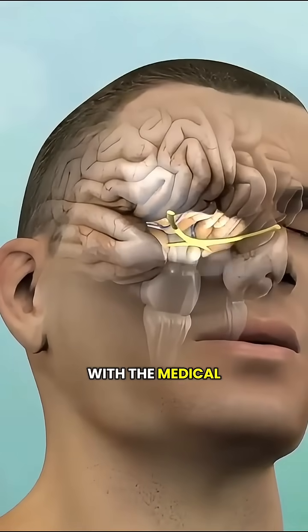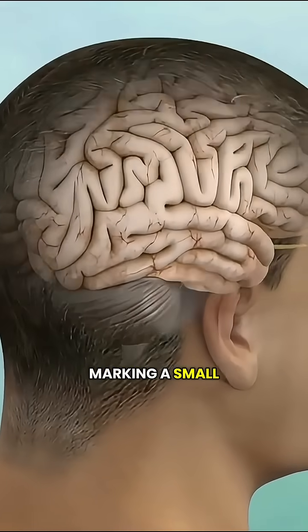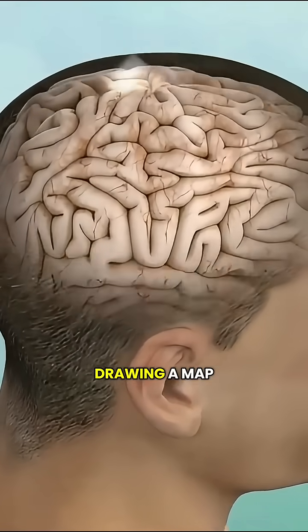The surgery starts with the medical team using advanced imaging to figure out the safest path, marking a small area on the scalp — kind of like drawing a map for the head.